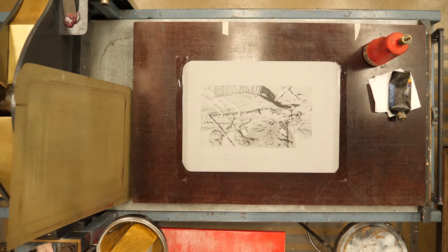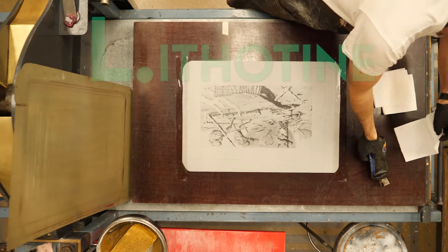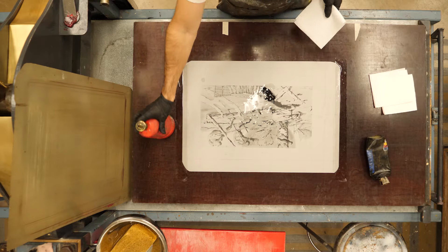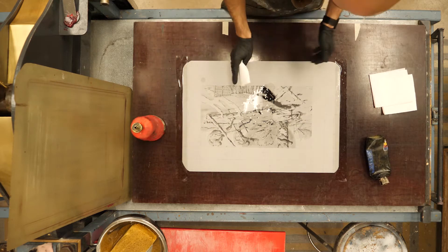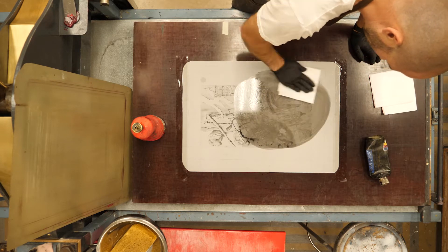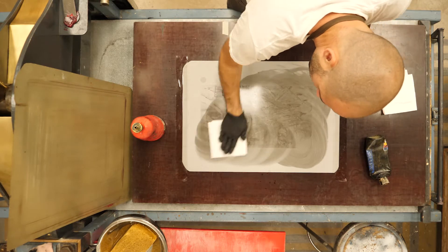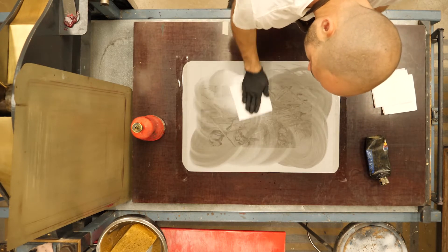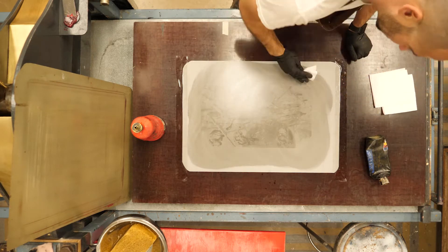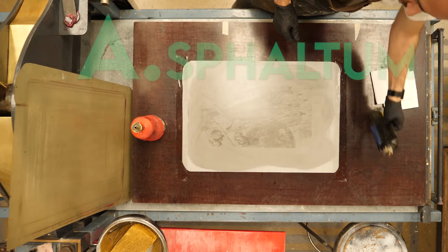Since the plate is secured down, the first thing I'm going to do is follow that law again — starting with the lithotene to remove the roll-up ink that I put into the plate. I'm going to be replacing that with the shop mix ink, which is not quite as greasy or runny as that roll-up ink. I want to remove all that old ink.